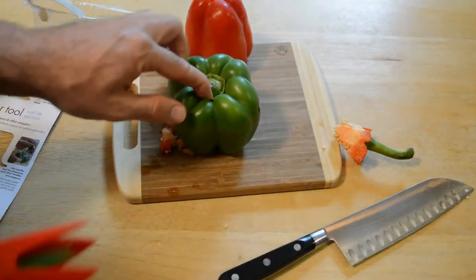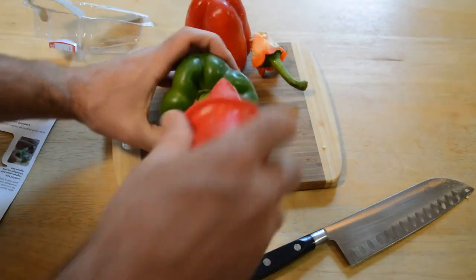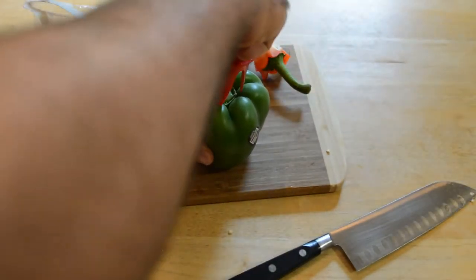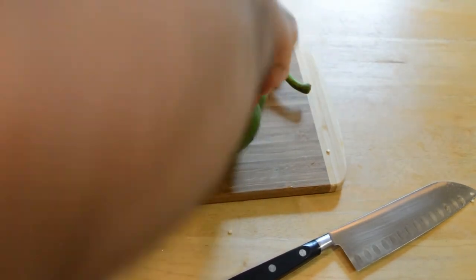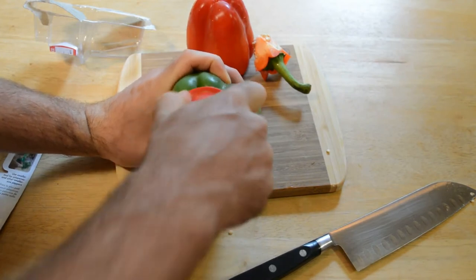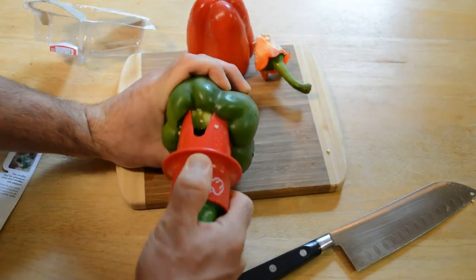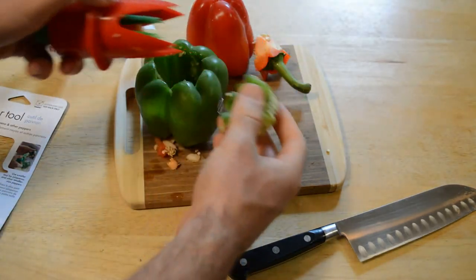Let's try it this way — maybe they meant just the green stem, and that would make a lot more sense. I'm not even sure why they phrased it the other way. So let's put this in, give it a twist... almost... there we go. Yeah, I think that's what they meant.